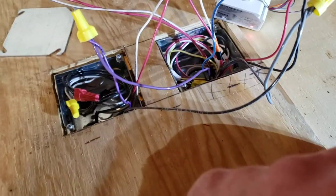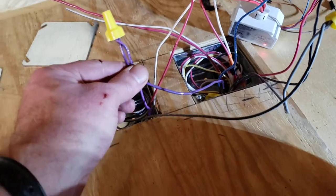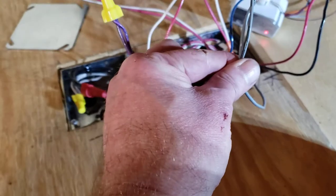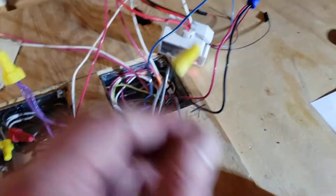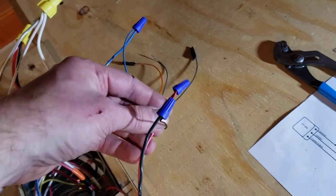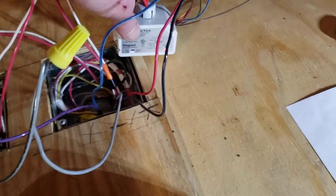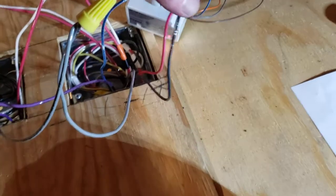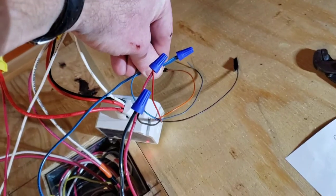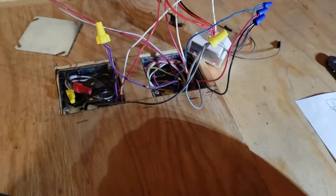This goes to the switch down in the garage. This will go through to the switch to control the 0-to-10 dimming. Same with this — this is 0-to-10 power, this is 0-to-10 common or ground. The red is the 24-volt power which will go to the relay above the power box, and the black is the common.